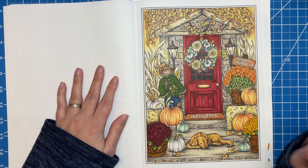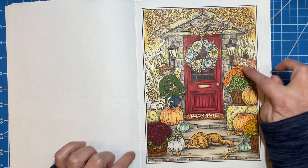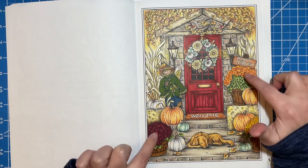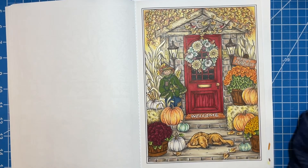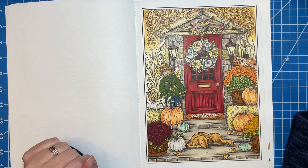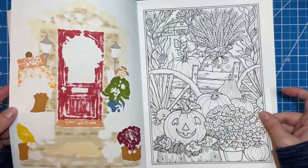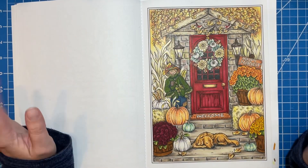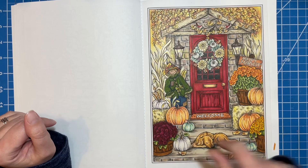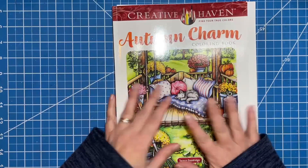I also finished up this one. This one had been a work in progress for a really long time and I finally finished it. The only thing I don't love is I wish that maybe either these flowers or these flowers were a different color — one of those is not right. But I like the overall look. I think it's really nice. I like the little birdies, I like how my door turned out. It's again some alcohol markers and Prismacolors — that's kind of been my theme this month. I like the little green pumpkins. I thought it turned out really cute. I got two done in Autumn Charm.